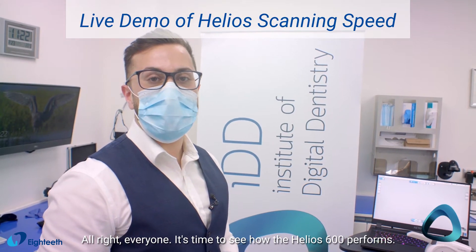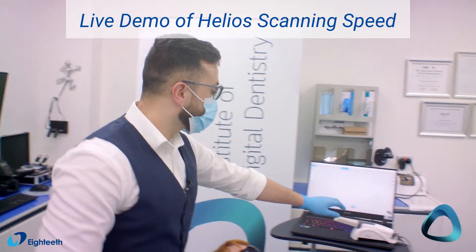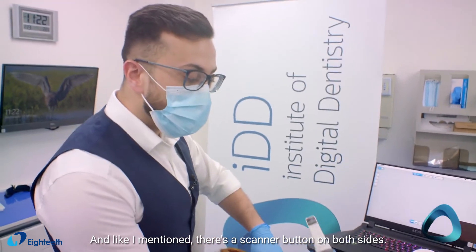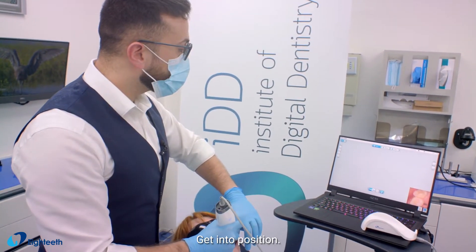All right everyone, it's time to see how the Helios 600 performs. Let's carry out a full arch scan. As I mentioned, there's a scanner button on both sides — get it into position.